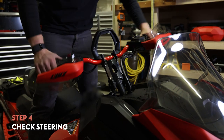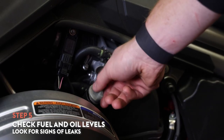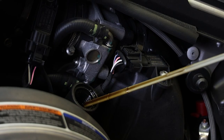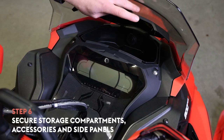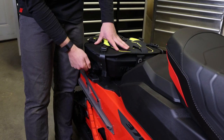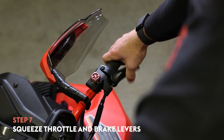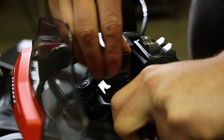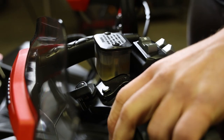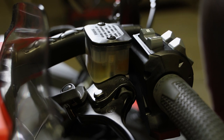Check your steering by moving the handlebars back and forth to make sure both skis react to your movements. Make sure your fuel, oil, and coolant levels are topped off. You should also take a moment to check for any fuel or oil leaks — if you do discover a leak, it needs to be repaired before your next ride. Double check that all storage compartments, hood, and any accessories are secured properly. Squeeze the throttle and brake levers several times to ensure both are free from any obstructions and are operating freely. Apply and release the parking brake to make sure it's working properly, and to make sure there's enough brake fluid in the reservoir next to the brake lever.